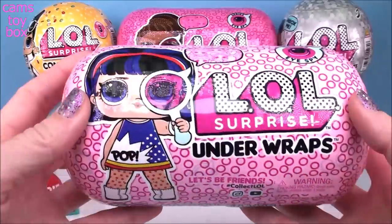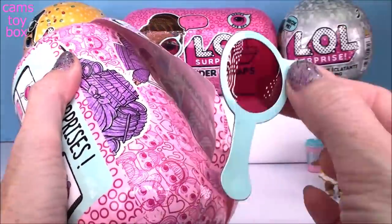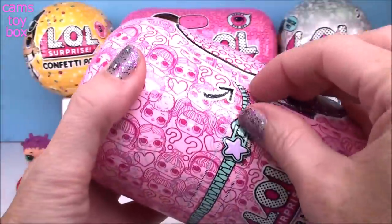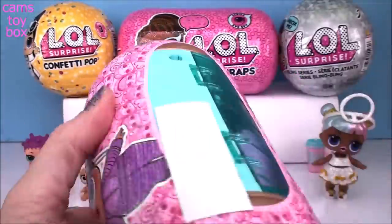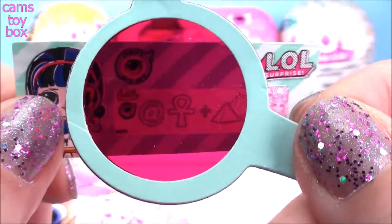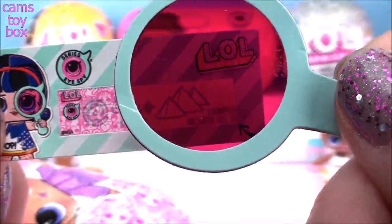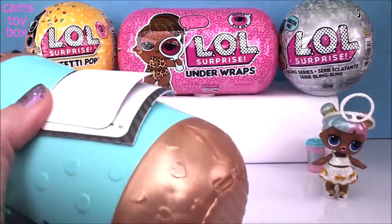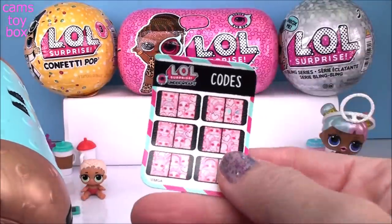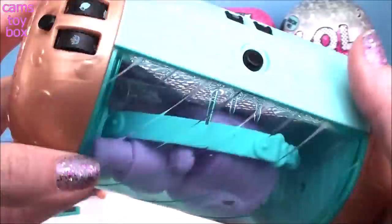All right, let's get into our first under wraps from the fabulous iSpy series. This time we have 15 different surprises to open. Our first layer is our Spy Glass. And next is the Secret Message - we have an at symbol, a cross of some sort, and pyramids. I know what it is - it's at the Egyptian pyramids! And it looks like an Egyptian mummy inside.